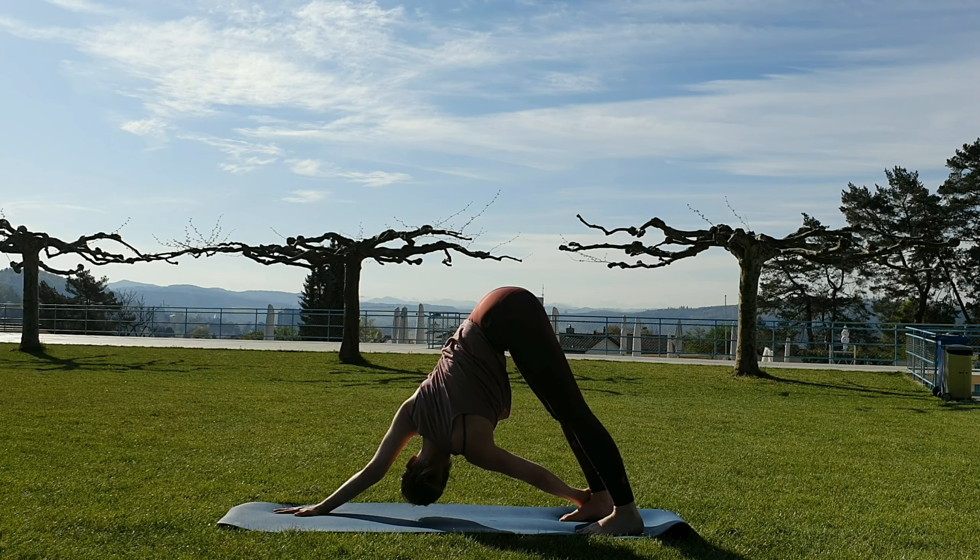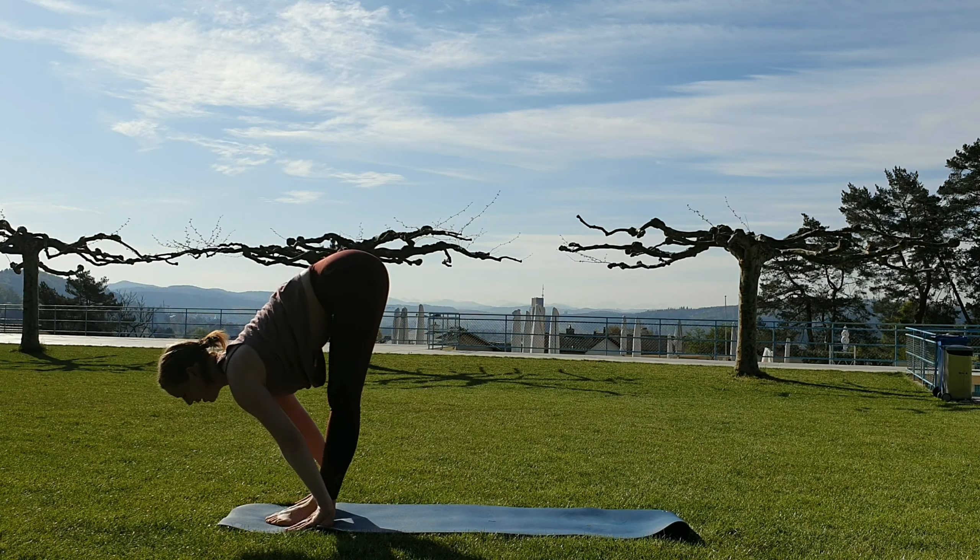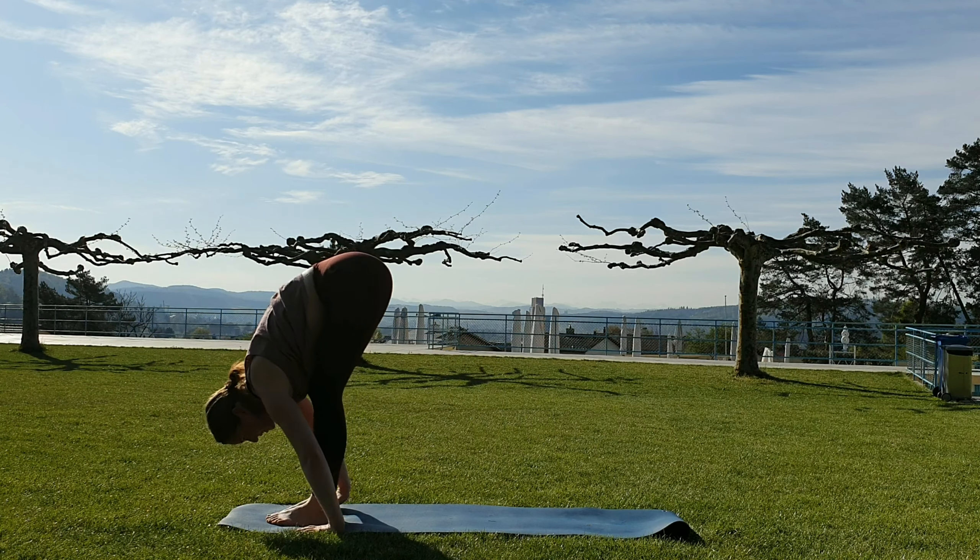From here, downward facing dog. Exhale, bend the knees, look forward — walk, step or jump to the top of the mat. Setting up for Utkatasana. Inhale halfway up, and down. Sit into your hips — Utkatasana. We have another side. Exhale, hands to heart first. Using that inhale to create length in the spine. Tailbone down, crown up.